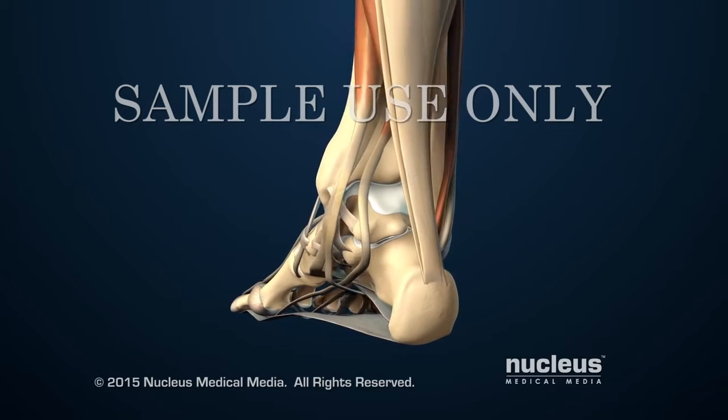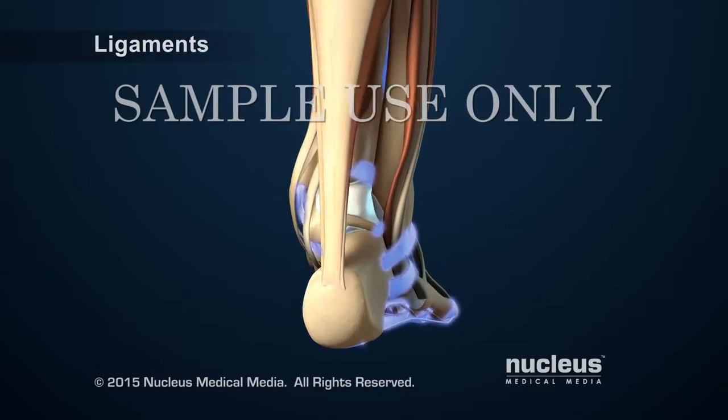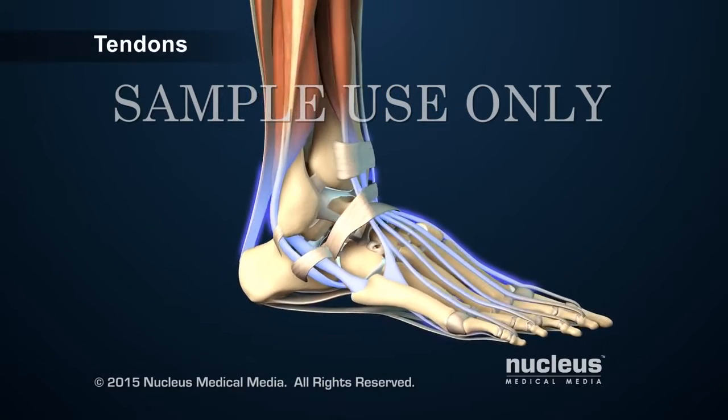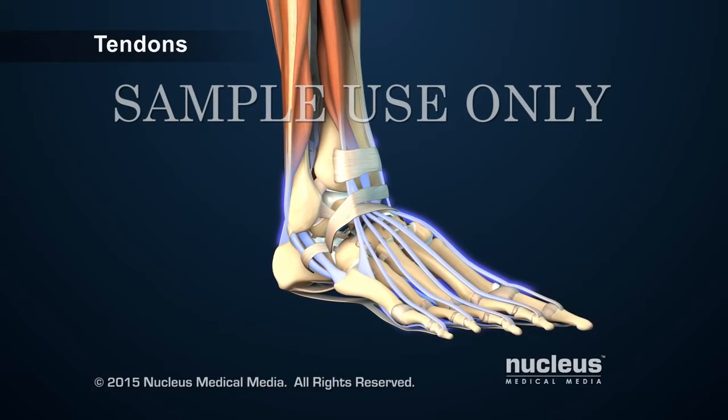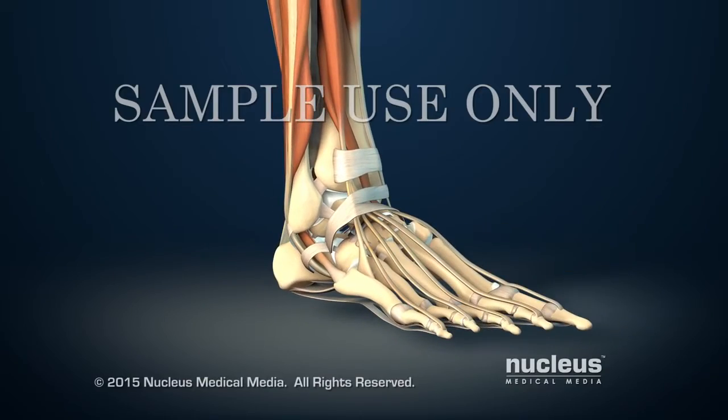Tissues called ligaments and tendons support the ankle bones. Ligaments attach bones to bones and tendons attach muscles to bones. The ankle joint allows the foot to move up and down.